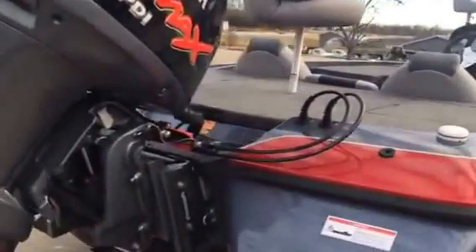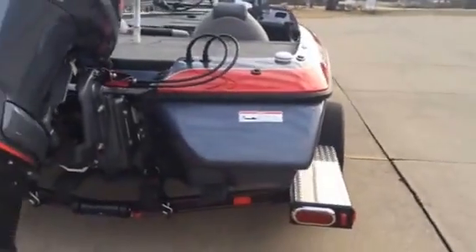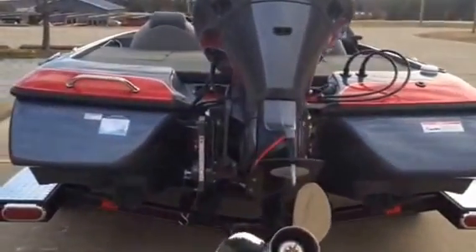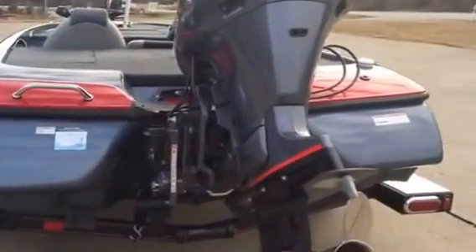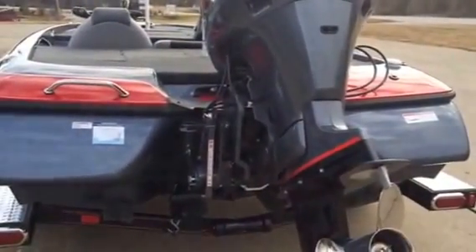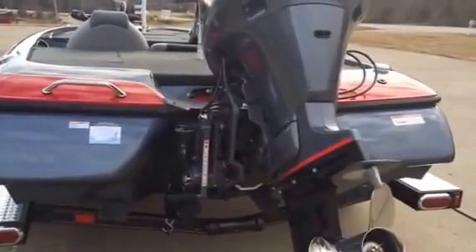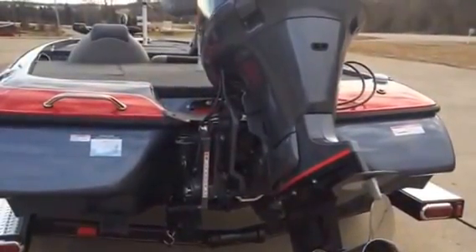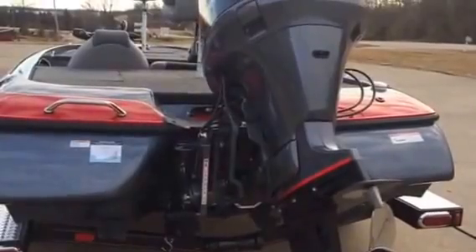The last thing these sponsons do is widen the footprint of the boat. If you have a big guy on the back deck walking side to side and you feel like you're going to fall out of your boat, Skeeter's the one for you. These wide sponsons add buoyancy in the back and also act like stabilizers — making it the most stable boat to fish out of. It's like standing on a dock.